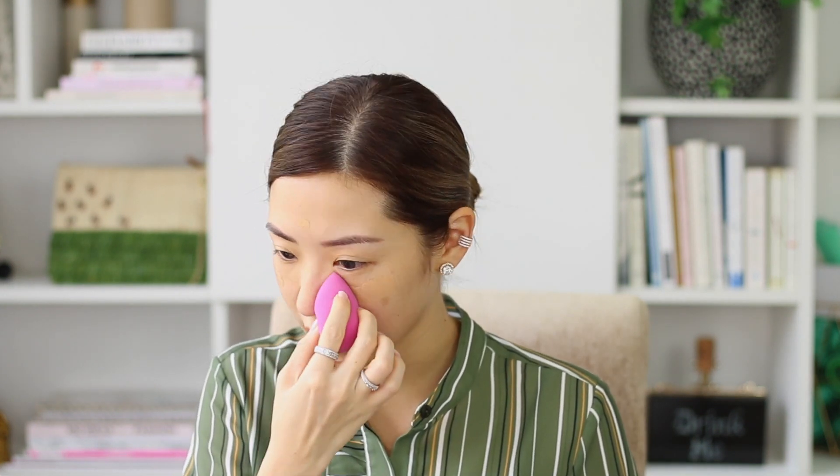Today I'm going to be using the NARS Velvet Matte Skin Tint. It doesn't look matching to my skin tone, but I've used this for the past few days and once you blend it out, it really doesn't look that bad. I'm just going to be applying this on my face and then blending it all with a damp sponge. As you can see, the coverage is very, very light — minimal, almost none. But it just evens out your skin tone, which is why they call it a skin tint. We're going really light here, just making sure the skin tone looks even.